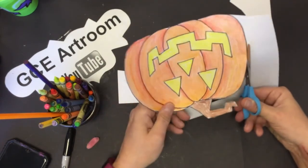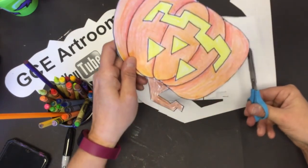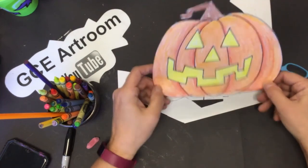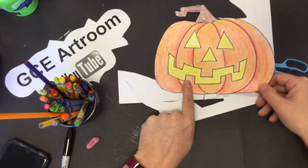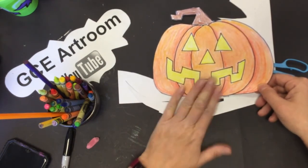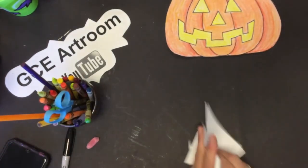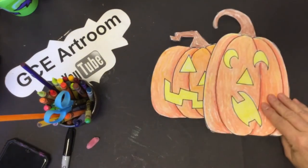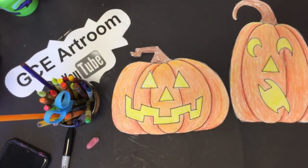Take it easy — only go as fast as you can to stay on your line. Once you have it all cut out, you could stick it up on the window facing outward so people walking past can see your wonderful pumpkin, or stick it on the refrigerator! I'm going to hang mine on the art room window facing outside. Don't forget to throw away your garbage, put your scissors back where they came from. I hope you had a good time cutting out some pumpkins — see you next time, bye!